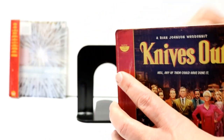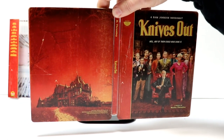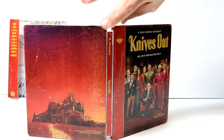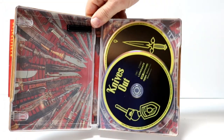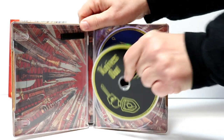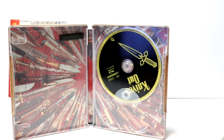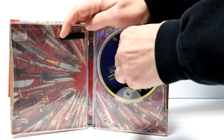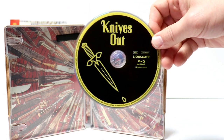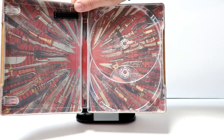Then we just open it up. And here it is all opened up — really nice looking steelbook. And then over on the inside, we do have our two discs. On the front, we have our 4K disc with some artwork. And in the back, we have our Blu-ray disc with some different artwork. Pretty nice. And just a really nice image of all the knives on the inside.